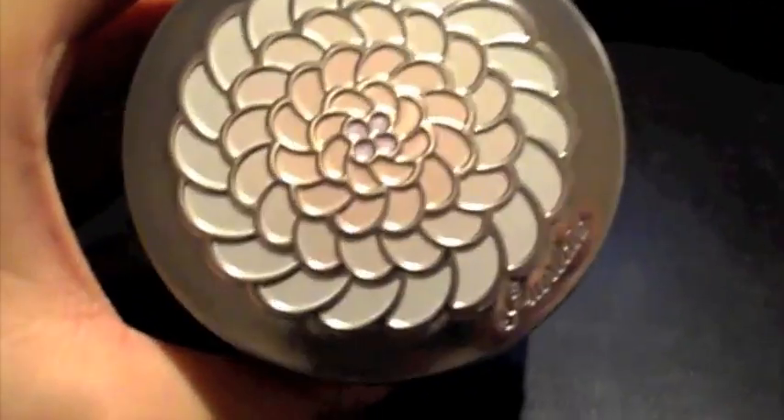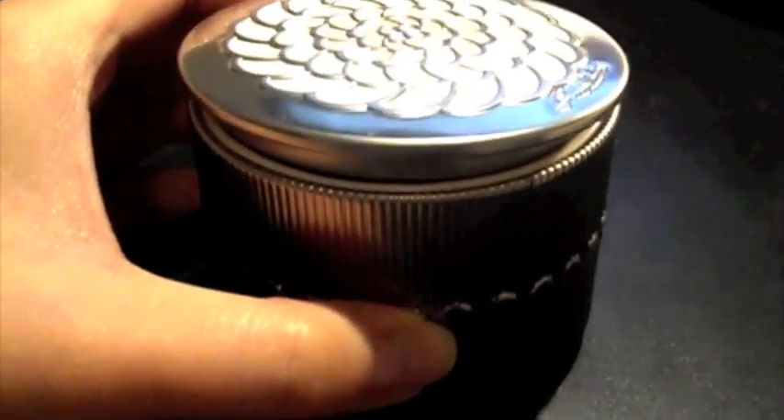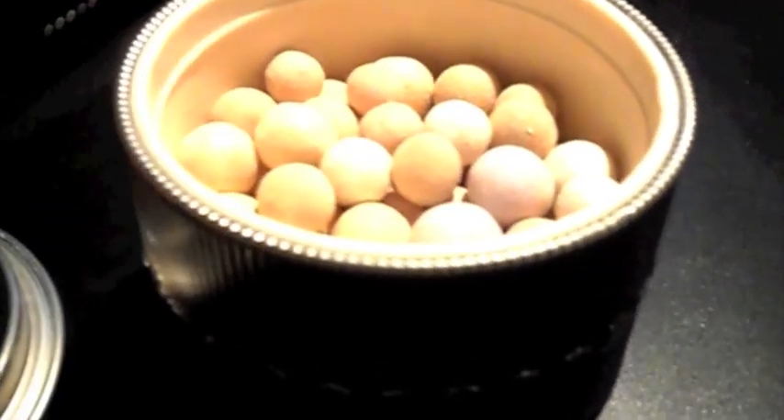I just bought this one and I don't own the other two, because it's so expensive. But I think I just need one, because one is enough — there's a lot of product inside.